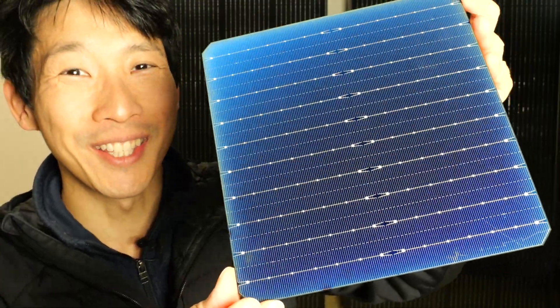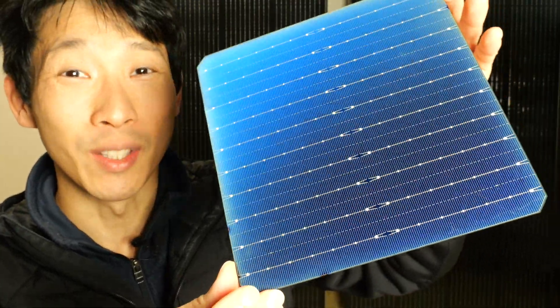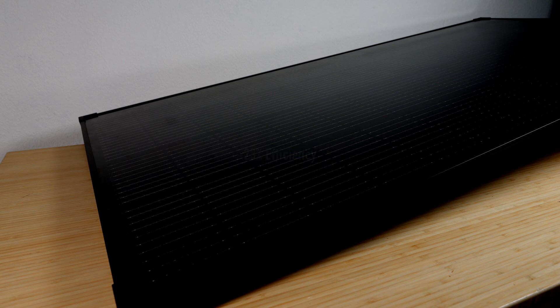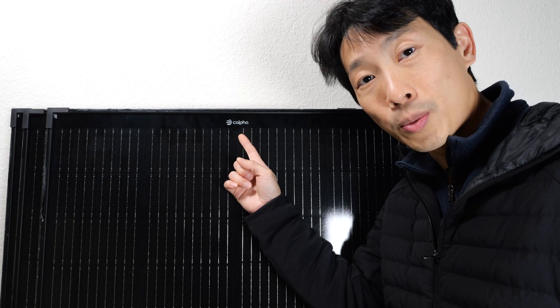How's it going everybody? This is Beat the Bush. This is really cool — it's one single solar cell. I want to thank Kalfa Solar for supplying me with these solar panels and also the raw cell that we can look at today. If you're in the market for solar panels, 23% is one of the best in the industry. Check out their products down in the video description below.